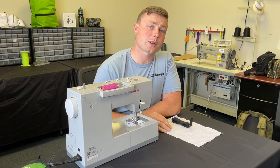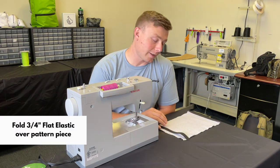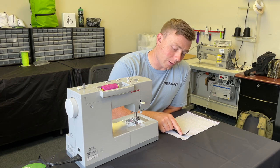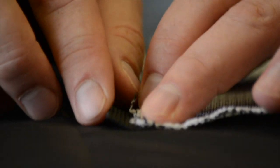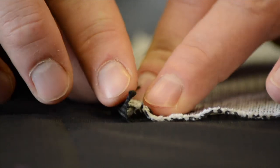Next we're going to show you how to do the flat elastic binding on the raw edge of your fabric. With this method you can either use your basting tape and put a strip on either side of your flat elastic and fold it over your pattern piece before you stitch it down, or you can use clips.